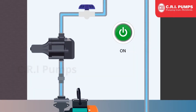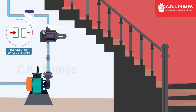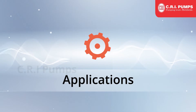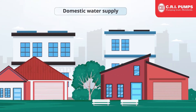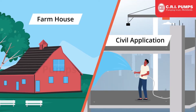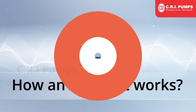The controller unit starts and stops the pump set automatically, with protection against dry running, and is specially designed for space-constrained areas. CRI Automatic Pump Controllers are widely used in domestic water supply, residential buildings, gardens, farmhouses, civil applications, hotels, hospitals, and building constructions.